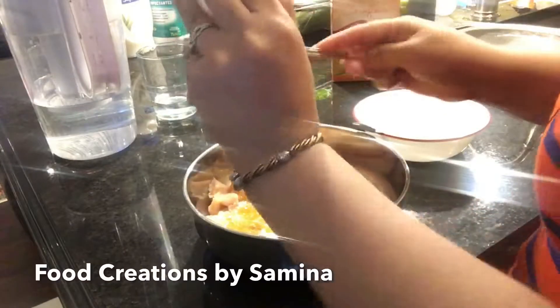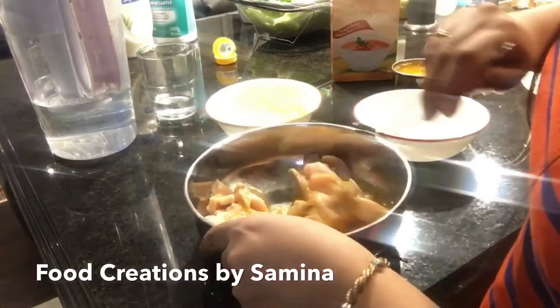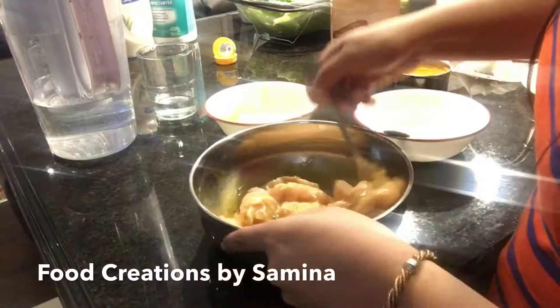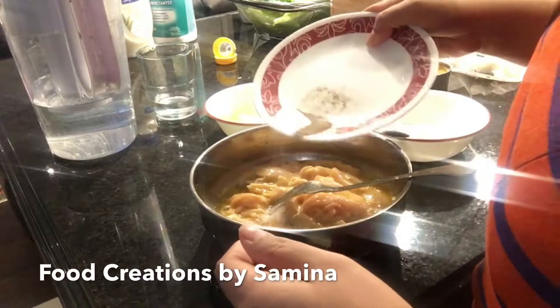Once everything is well incorporated, I'm going to add this mixture into the chicken. Make sure that you mix it really well and that all the chicken pieces are evenly coated. I'm going to add a little bit more salt and pepper.